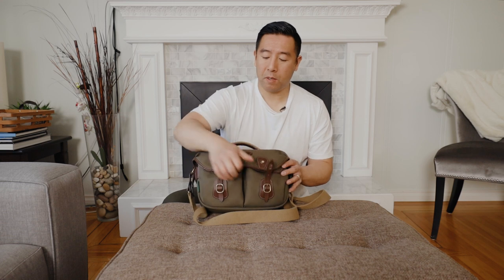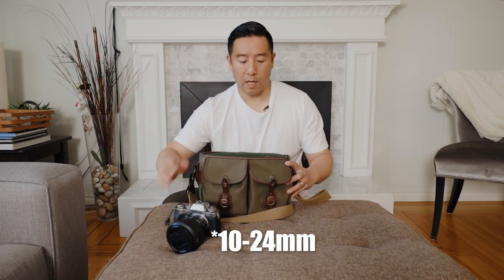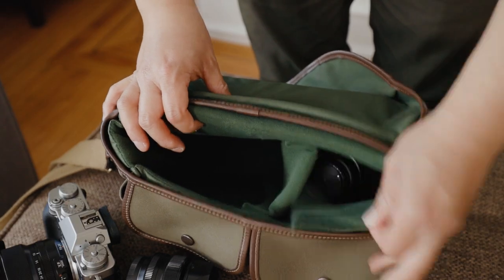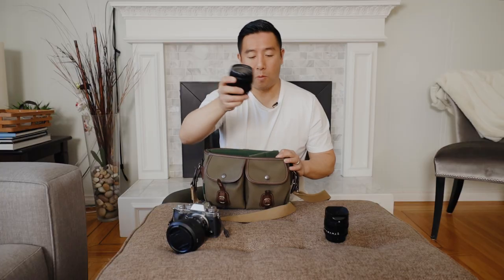With the Hadley Pro Small, I currently have a mirrorless setup. In here I have the Fujifilm X-T3 with a 10-22mm attached, as well as a 35mm f/1.4, and stacked below it a 56mm f/1.2. But if you did have a 50-140, which is the 70-200 equivalent for the Fuji, it will fit standing straight up in here, no problem — you just wouldn't be able to fit those two lenses.